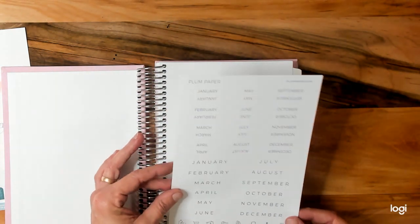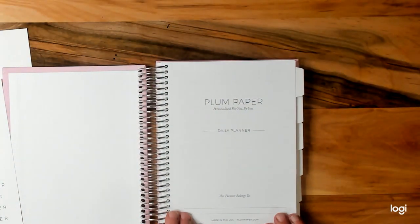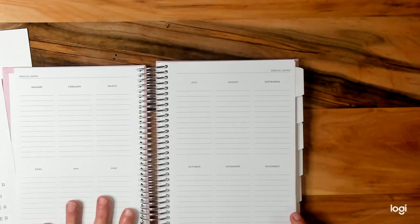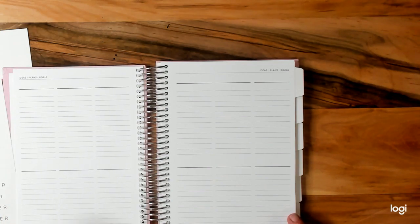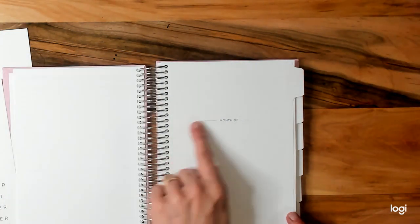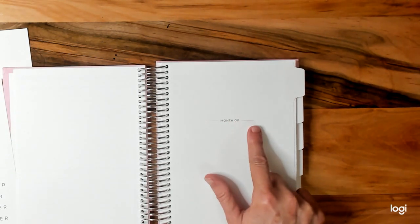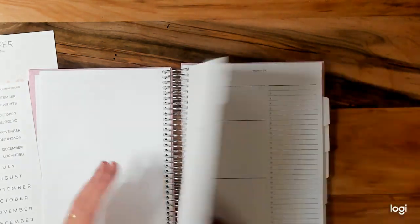This might be for the month so you can start with any date you want. You have your beginning page — 'This planner belongs to' — special dates, ideals, plans and goals. Then right here you can put the month. We're going to start with November because November is coming up.